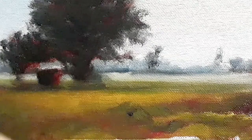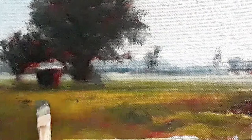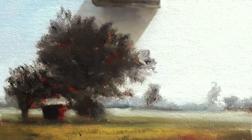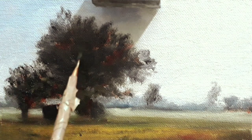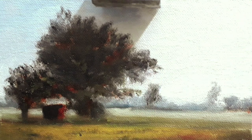You can see that the basic blocking in doesn't require any detail — it's all about putting the values correctly. Just some shadows, indication of shadows, some highlights here and there, or lighter sections and some darker sections. This is what makes a scene realistic.